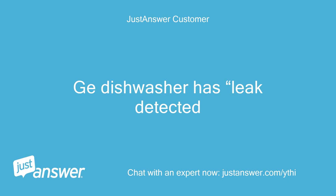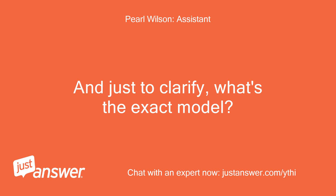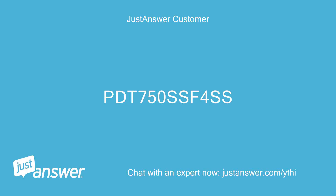A GE dishwasher has a leak detected. Can you guesstimate how old your GE is? And just to clarify, what's the exact model? The model is PDT-750-SSF-4SS.